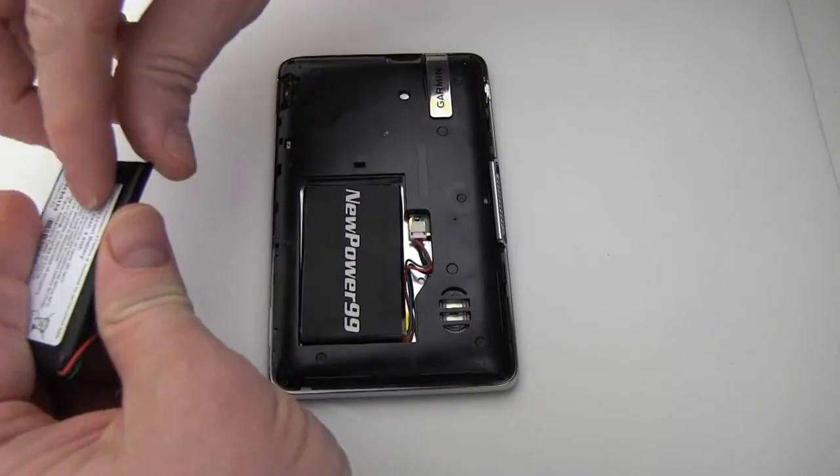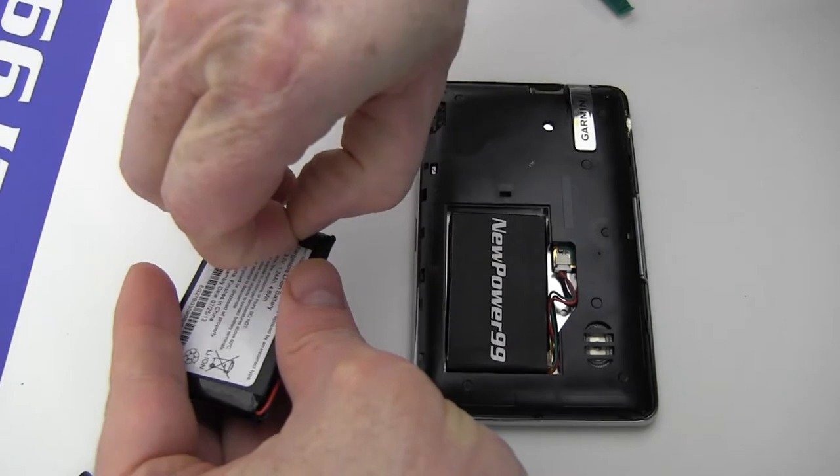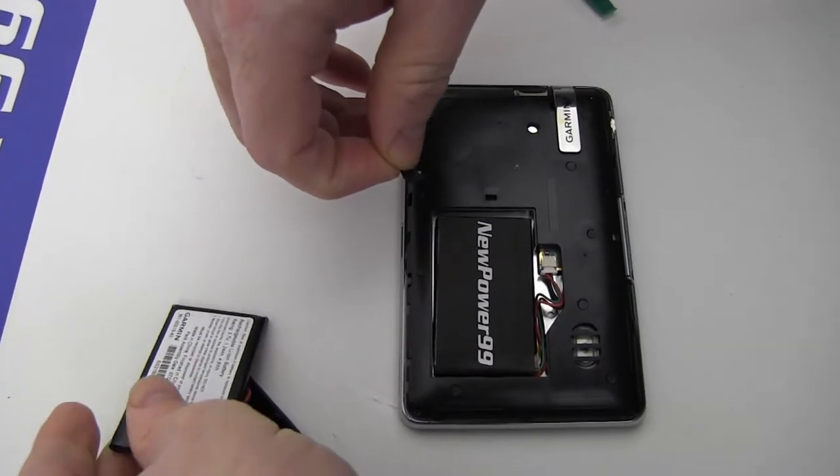Pry out and transfer the rubber spacer from the original battery to your new battery.